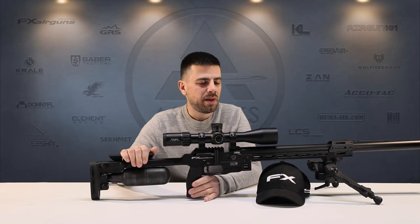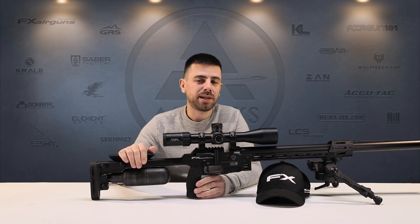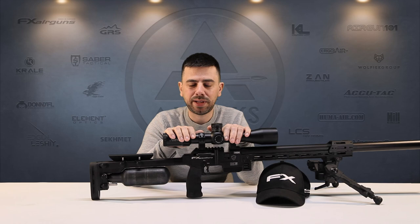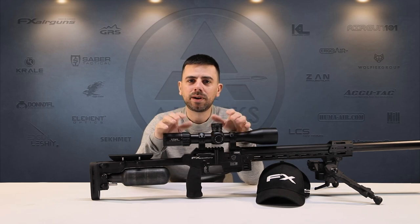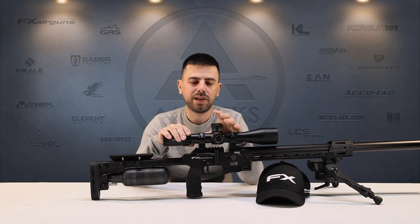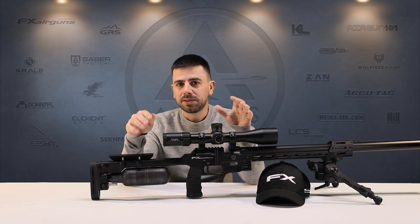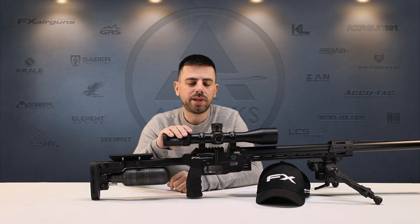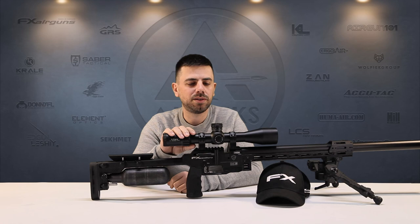Hi guys, welcome back to the channel. Maybe you were wondering why it's been a little quiet on my side and on my channel, but I've been very busy at work and a little bit ill as well. We're back here and today we have the FX Pantera on the table. We're going to talk about why it's really set up for left-handed shooters. FX, I think this is the first rifle they produced which is completely ambidextrous and really suitable for left-handed shooters.